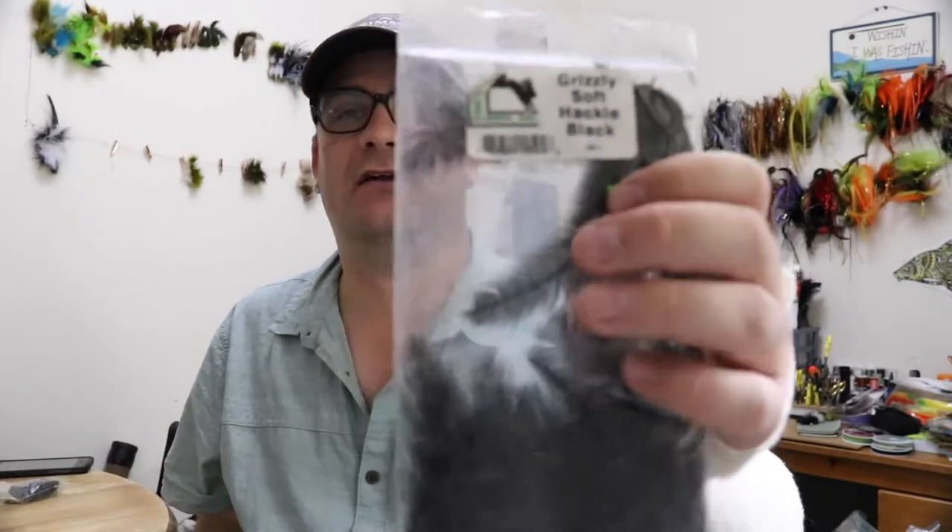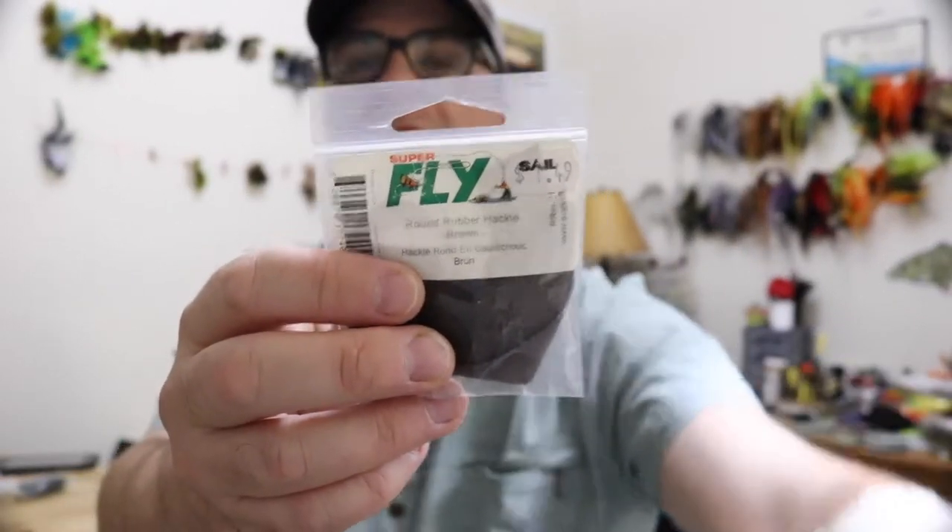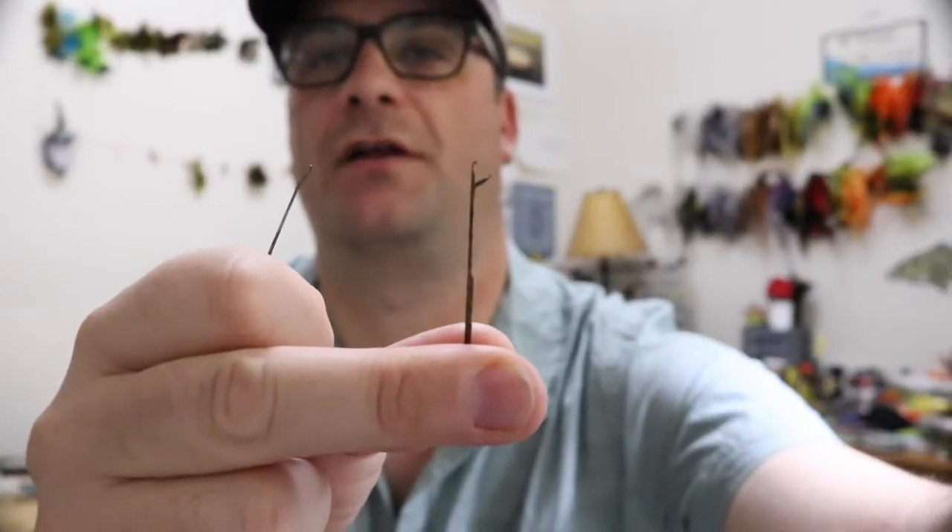For the tail I like grizzly soft hackle — it's really webby and moves well, really buggy. You can use it as an actual hackle or like little frog legs, your pick. I'll put some black Krystal Flash in the back — not a whole lot, just cut pieces so everything isn't one flat color. We'll also use black rubber legs up front. You'll need a lighter, a needle, some Zap-A-Gap, and a crochet hook or something similar to thread the legs through the foam body and pull them through.